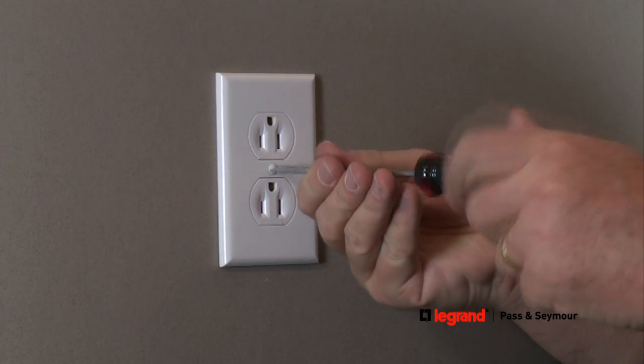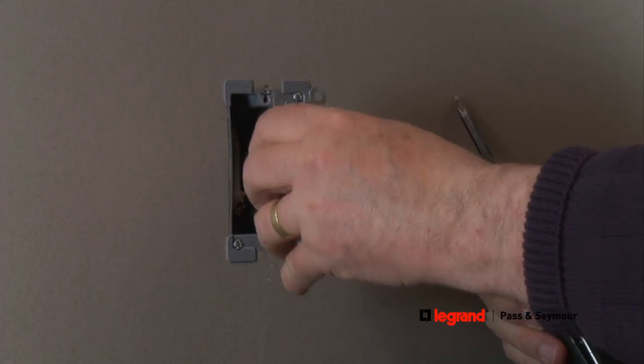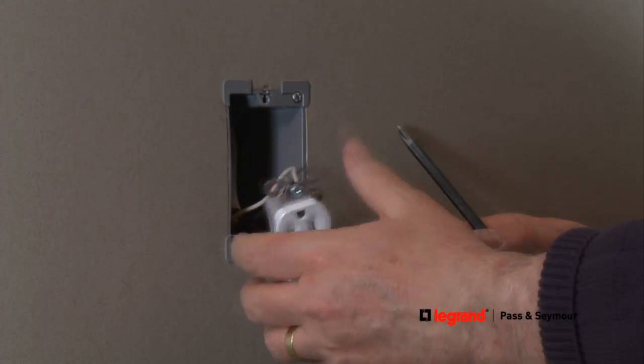Remove the wall plate from the wall. Then remove the mounting screws connecting the existing receptacle to the wall. Once the existing receptacle is removed, you can install the GFCI receptacle.